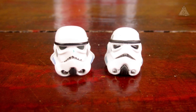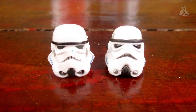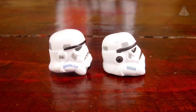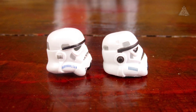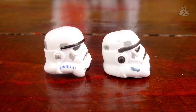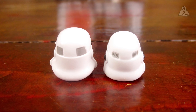Dann nochmal eben die beiden Helme direkt im Vergleich. Auf der linken Seite der TVC-Helm, auf der rechten Seite der Legacy-Helm, auch hier nochmal von der Seite. Die Proportionen haben sich wirklich verbessert, da ist einiges passiert. Da ist wahrscheinlich auch ein Scan vom Original-Helm übernommen worden. Und die Rückseite auch nochmal: das ist jetzt auf jeden Fall sehr stimmig.